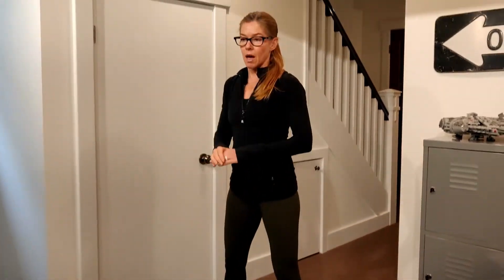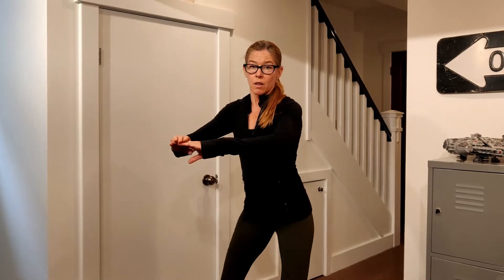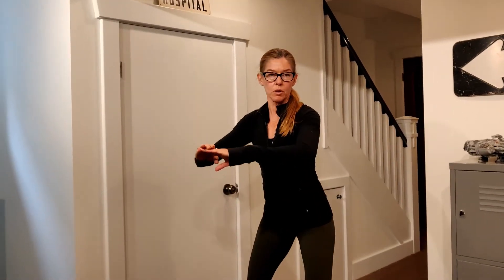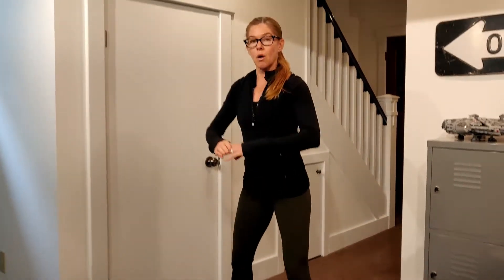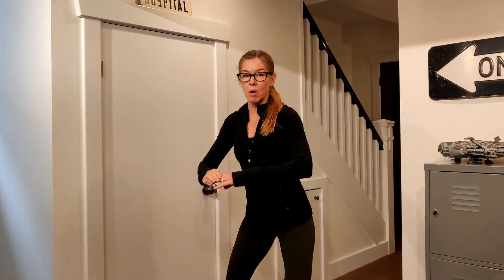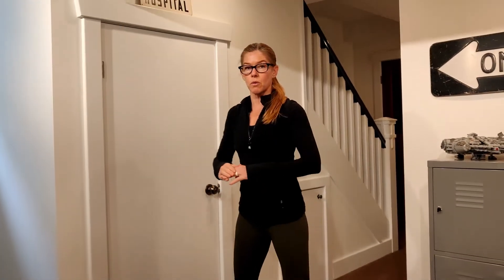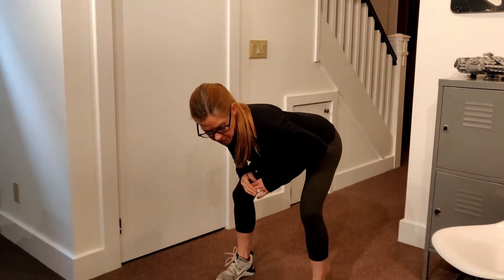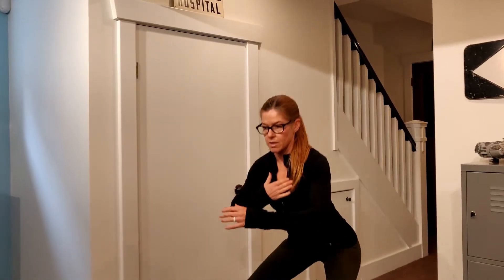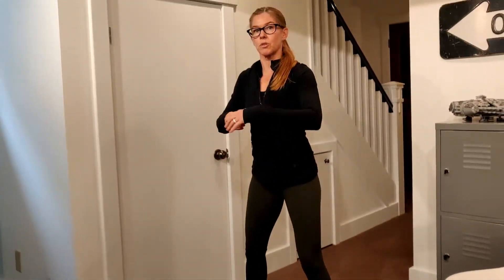Remember we don't want our knees shooting way out in front of our toes, and we don't want our knees collapsing in. We want to think about knees out, vertical shin as much as possible, and back up. We're going to squat to your pain-free depth — for some of you that might be a much smaller depth and that's okay. We want to avoid getting into a hip hinge position, so keep that chest up and hips go down. We'll do 10 squats.